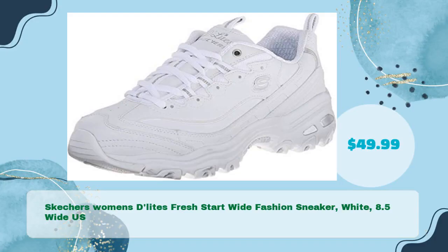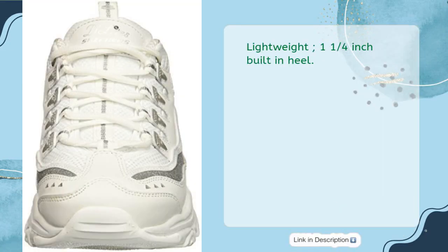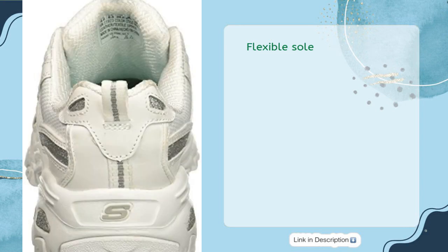Skechers Women's Delights Fresh Start Wide Fashion Sneaker in White, size 8.5 Wide US, in just $49.99. Features: lightweight, 1¼ inch built-in heel, flexible sole.